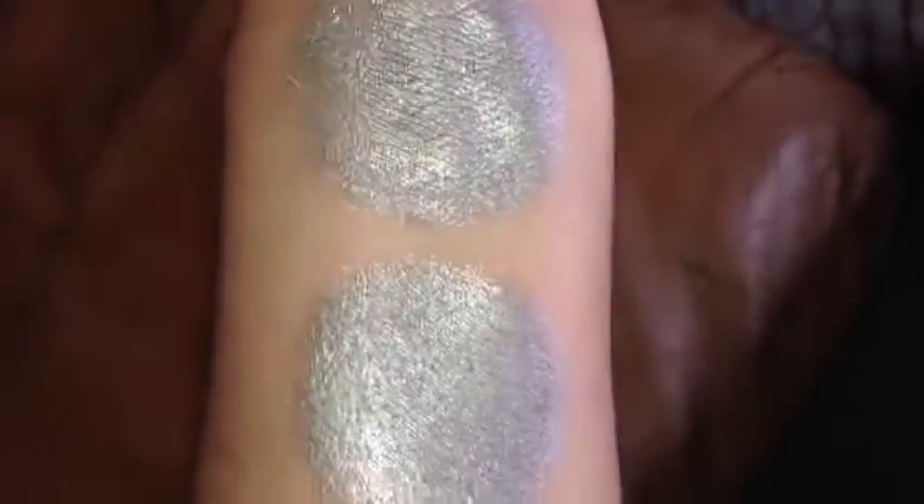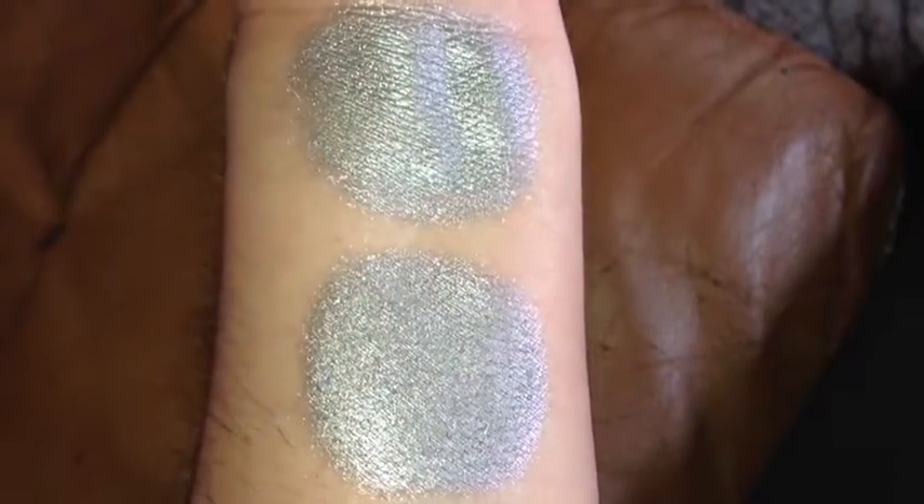That is without primer, and that is with primer. And once again, this is Forged Silver.